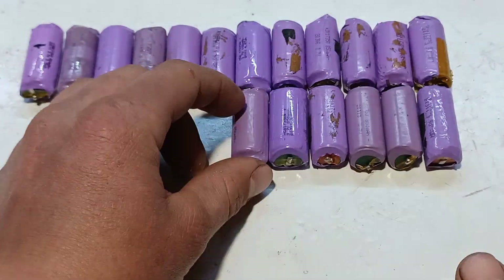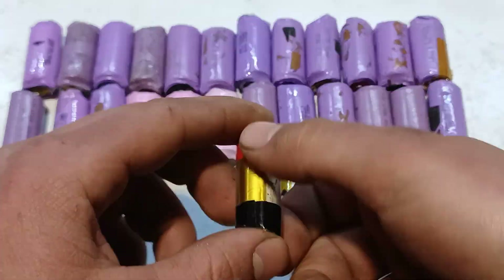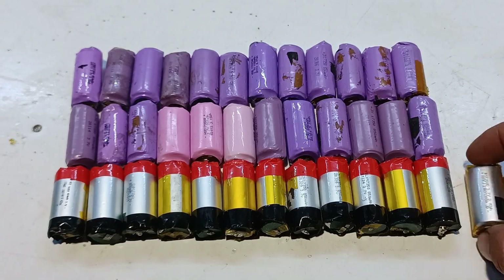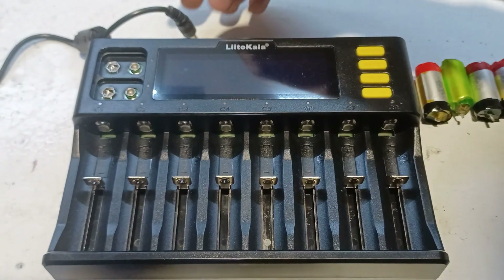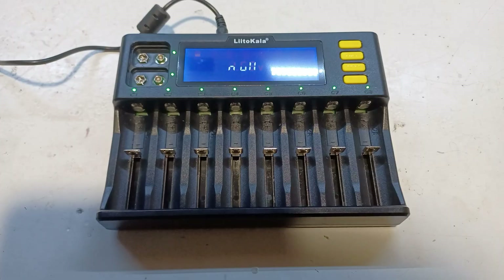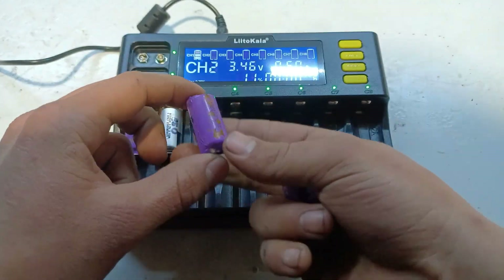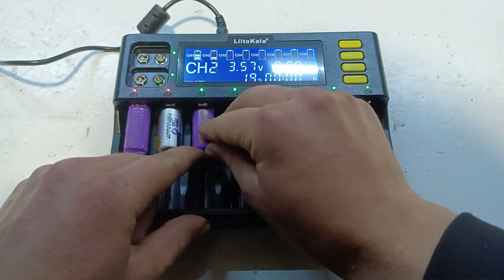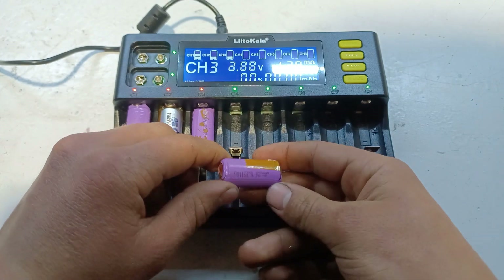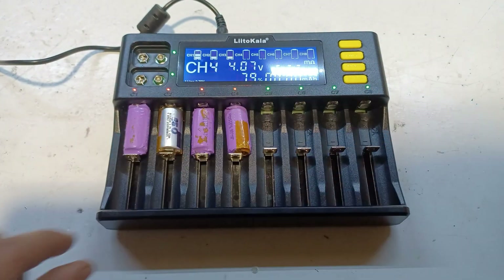After salvaging enough batteries to get a 3S 14P configuration, we're ready to move on to the charging process. The reason why we're pre-charging these batteries is because if you connect a fully charged battery to a close-to-dead battery, a high current flow will occur, which might damage the battery.